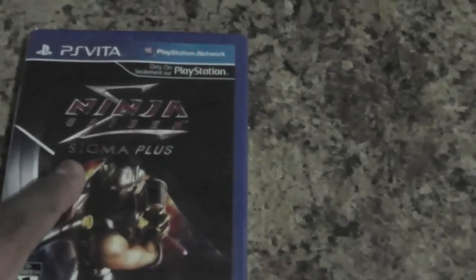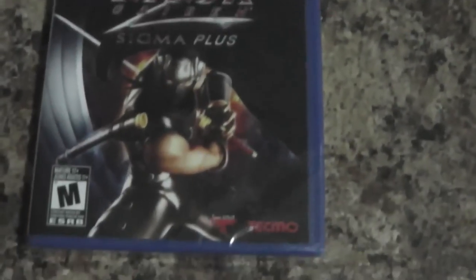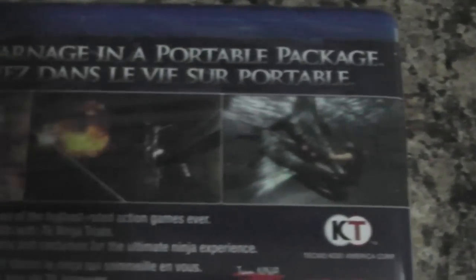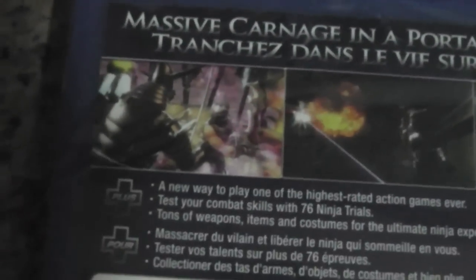So we have the case here. First of all, Ninja Gaiden Sigma Plus, along with the Rated M for Mature rating by Tecmo, and Only on PlayStation with the PlayStation Vita logo. At the back we have 'massive carnage in a portable package' along with some game screenshots.